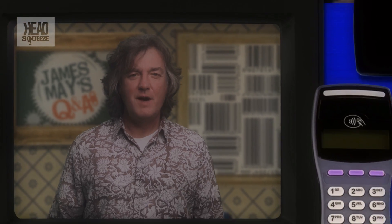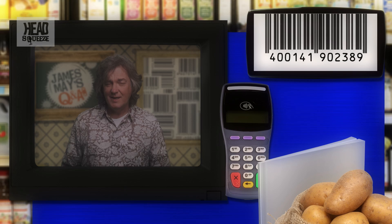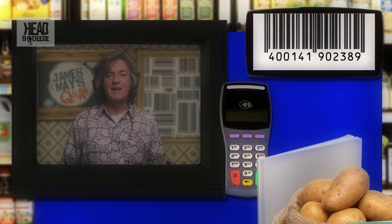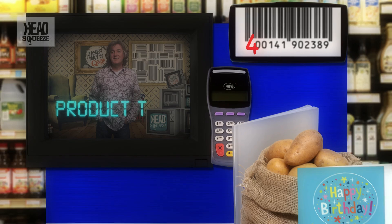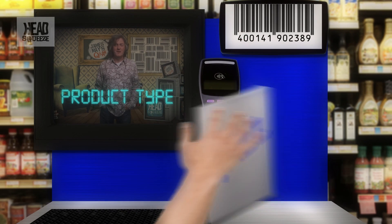The most common type of barcode looks like this and represents a 12-digit number. It's also printed underneath in normal numbers in case the barcode becomes too mangled for the scanner to read. The first number is the product type — so birthday card, potatoes by weight, jazz magazine, whatever.